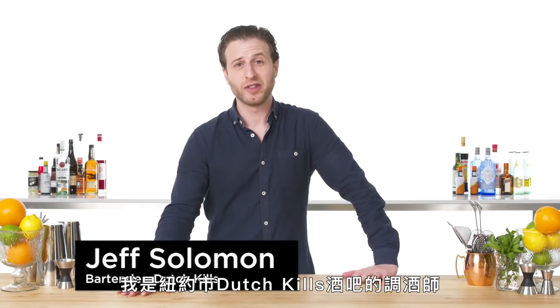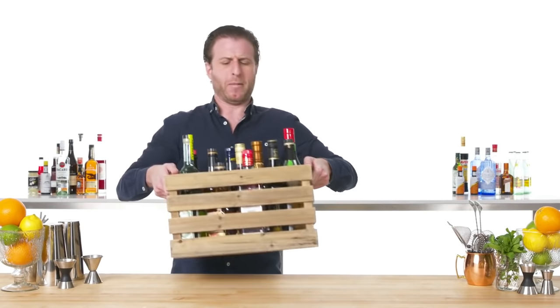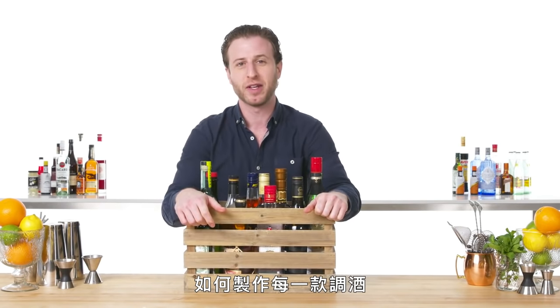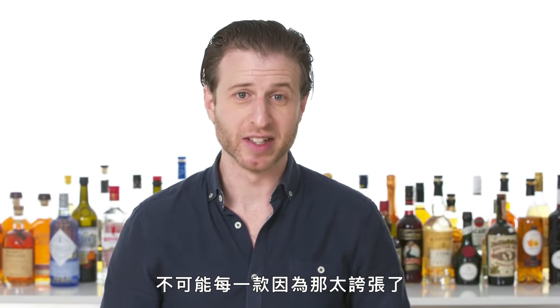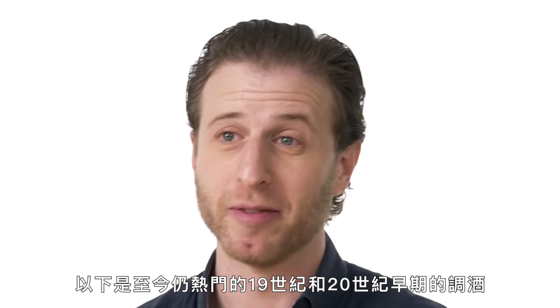Hi, my name's Jeff. I'm a bartender at Dutch Kills in New York City, and today I'm going to show you how to mix every cocktail. And by every cocktail, we mean not every cocktail, because that would be insane. Today, we're going to focus on classic cocktails — the drinks from the 19th and early 20th century that are still popular today.